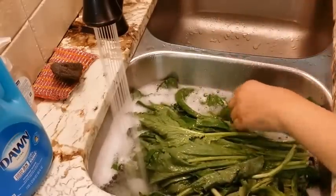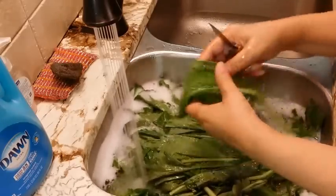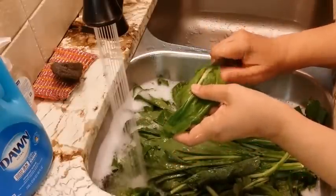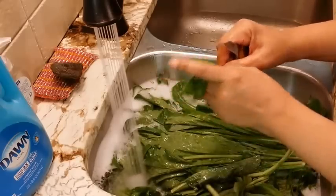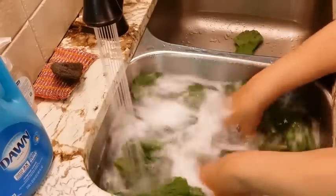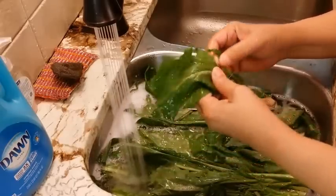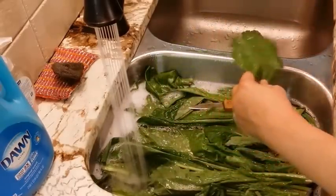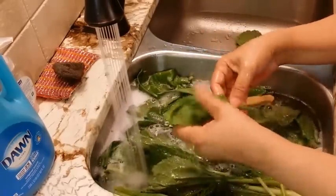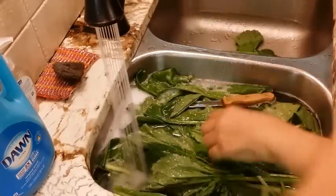I have a knife, but you don't always have to use one — you can just break the stem off. The main thing is you want to get water on every green. You can turn them on the back and actually break the spine out that way, which is probably easier.